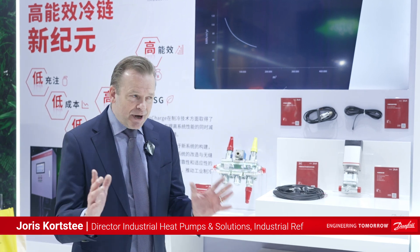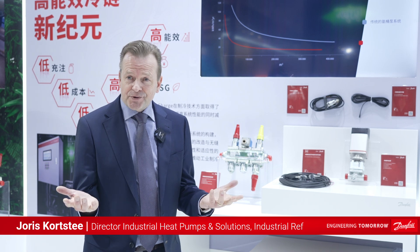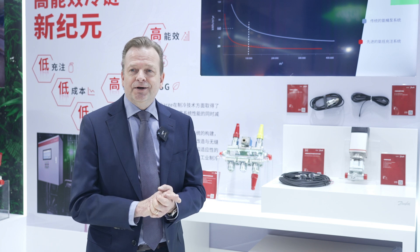Before we talk about NeoCharge, we have to discuss ammonia as a refrigerant. It's a very good refrigerant — it has a very low GWP, very low ODP — but it is toxic and flammable, so people want to reduce the charge.